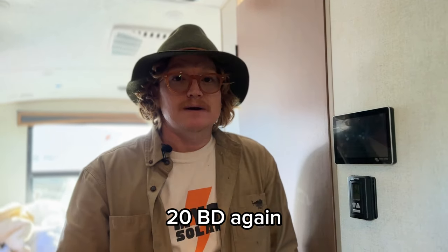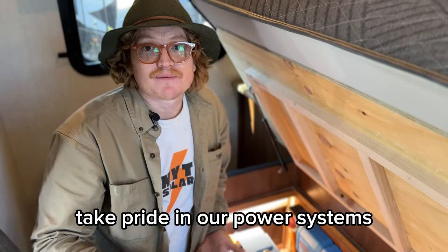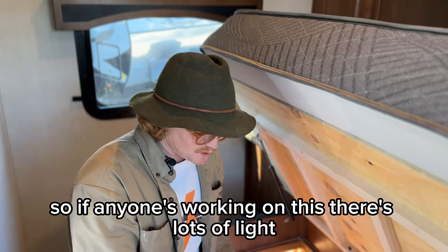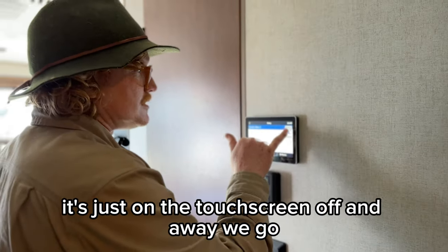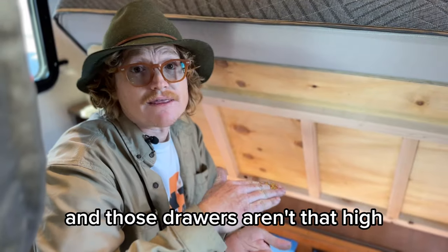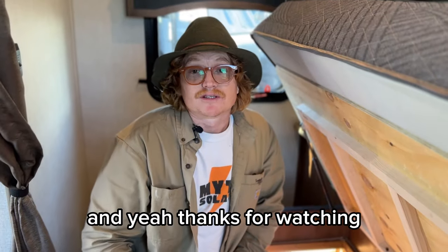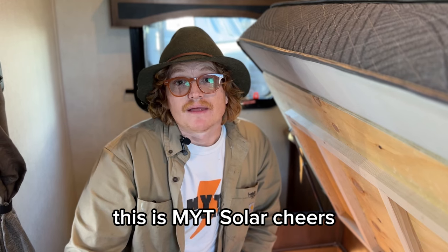That's really all there is to show on this 20BD — an awesome power system. At 990 amp-hours, this is the biggest battery bank we've put in. We take pride in making our power systems look nice: organised cables, LEDs, and the plexiglass. The LEDs mean there's lots of light if anyone's working on it, and you can control them right from the Cerbo touchscreen. The customer only lost two drawers and they're not that deep, so they're not losing much storage space. This 20BD is even more of an off-grid machine now. If you have a 20BD or any Outdoors RV — or any RV — reach out to us at NYT Solar. Cheers.